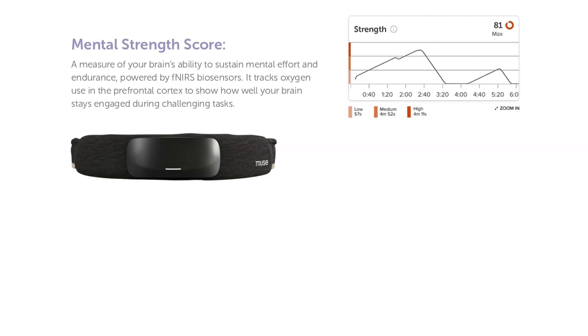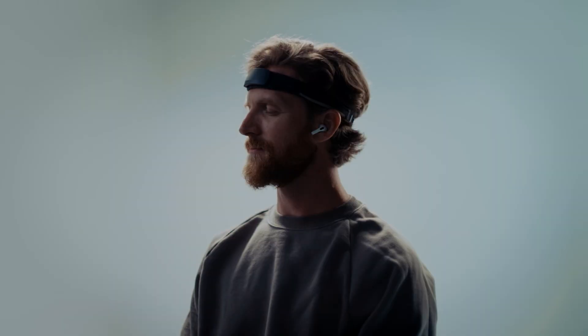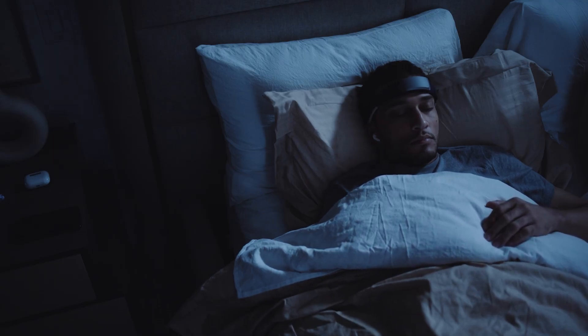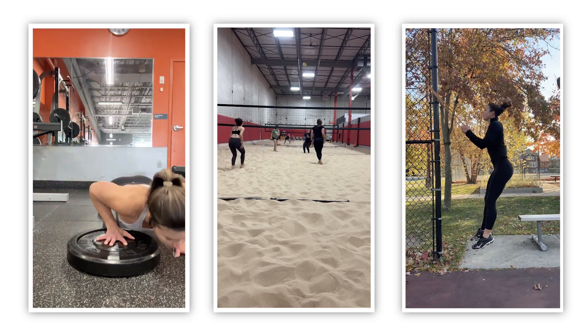After digging into it more and learning that it actually reads your brain activity and can measure blood flow to your prefrontal cortex, I started to understand that this isn't just another normal wearable. If that kind of feedback and data could make meditation or mindfulness stick, or help improve the speed at which you fall asleep, your stress levels, or even your mental performance as an athlete or high performer, that would be pretty game changing. So I changed my mind and decided to give it a shot.